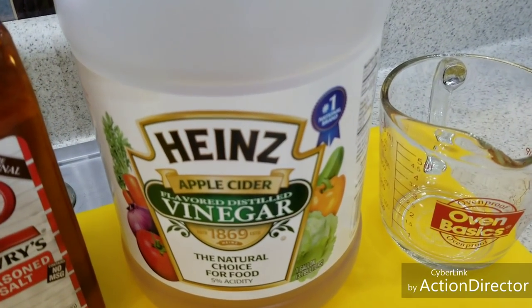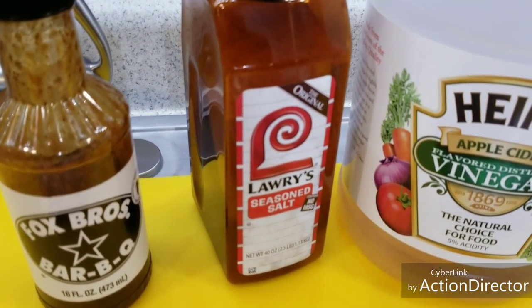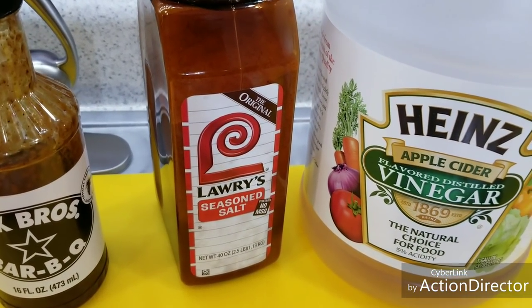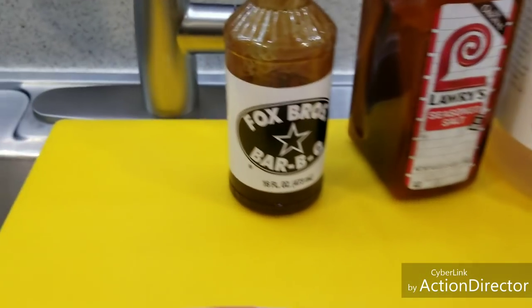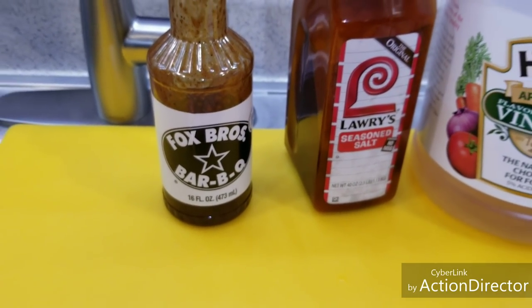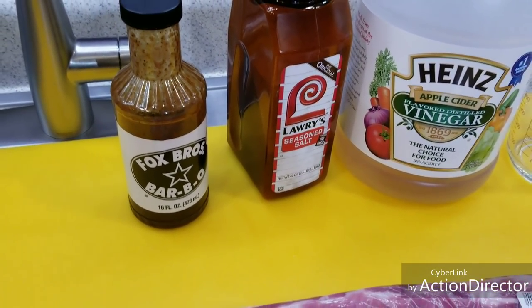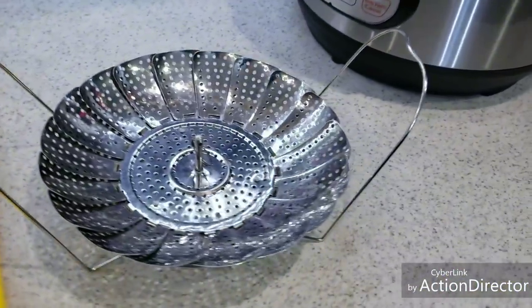We're going to put some apple cider vinegar and a little bit of water, then my favorite seasoning for this recipe — I use Lawry's on this one, not the same thing I use on baby backs. And then my favorite barbecue sauce. You can use any barbecue sauce you want, but my favorite is from a place in Atlanta — you'd most likely have to order it, but I'm sure you've got your own.